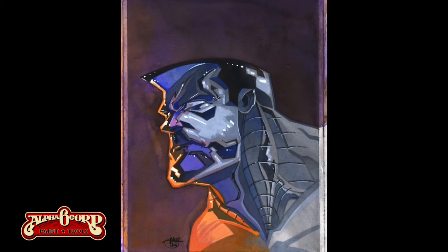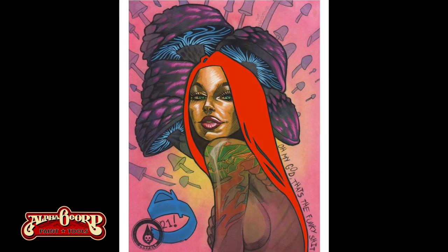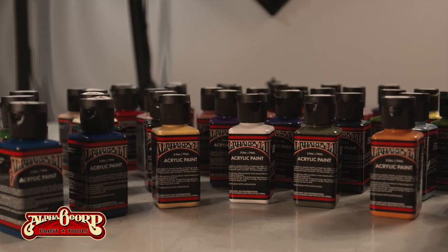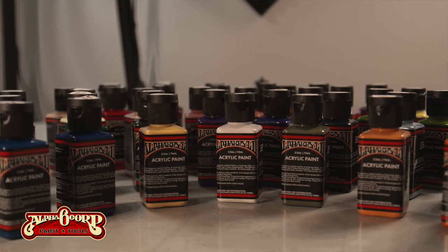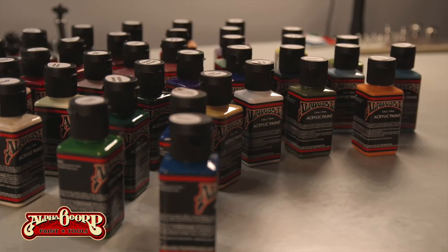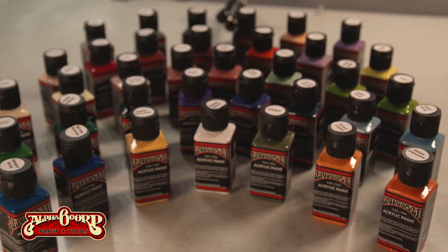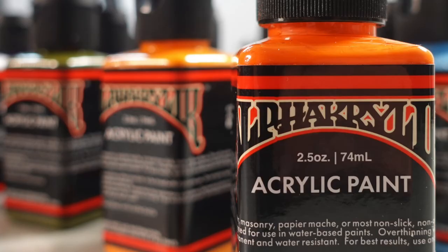I'm also deep into painting now and I've come across and fell in love with Alpha 6 Alpha acrylic paints. The pigments are amazing, the color selection is right up my alley. If you like strong acrylic colors that pop and are vibrant, these paints rock. They lay down great, they dry great. Use them thin as transparent washes — they're perfect. Use them thicker — awesome too.